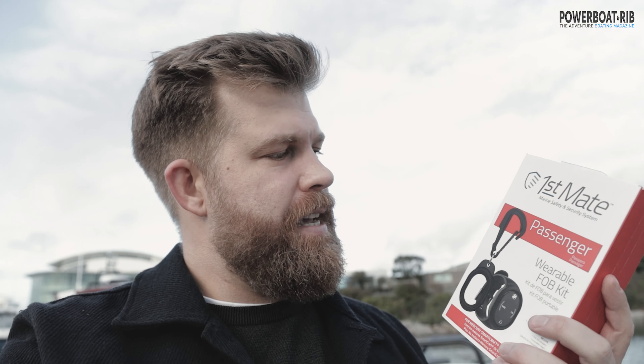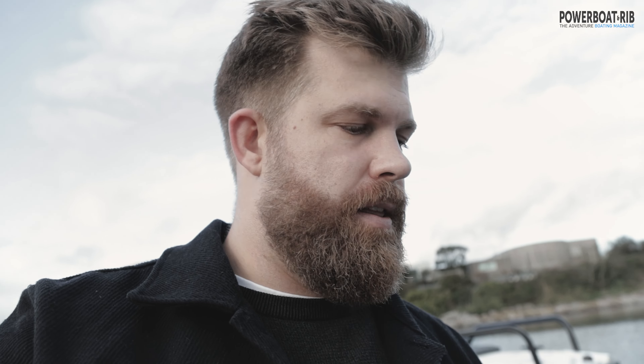For 2021 there's something a little bit cool — it's called the First Mate. This is what we're fitting today: the Mercury Marine First Mate system. This comes with a captain's fob, a passenger unit, and a captain's wristband, and it operates similarly to a kill cord.